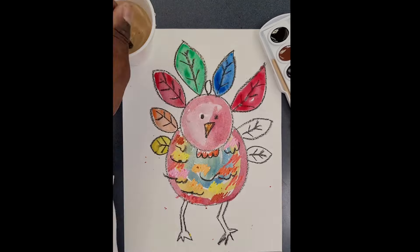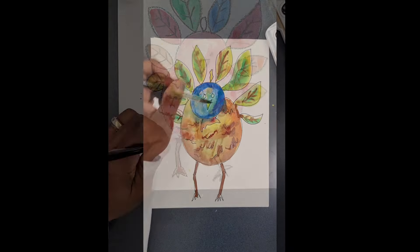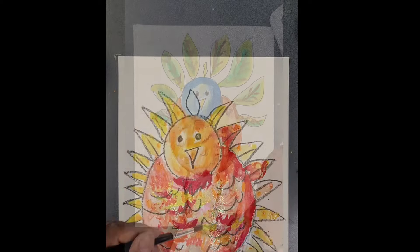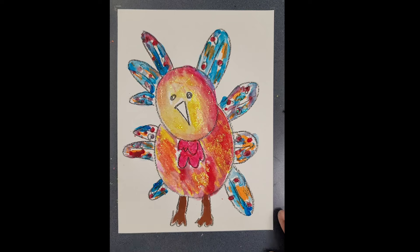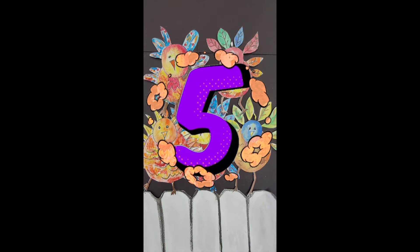You can make five turkeys. The hardest part will be cutting out the little guys, so parents, you're going to need to help them with the cutting. But you can have little turkeys, big turkeys, all variety of turkeys, and then after that you can have a little play with your five fat turkeys.